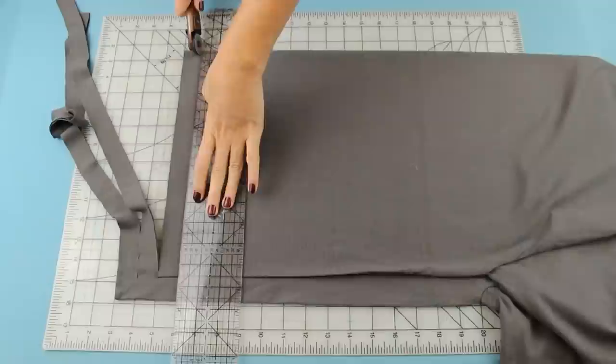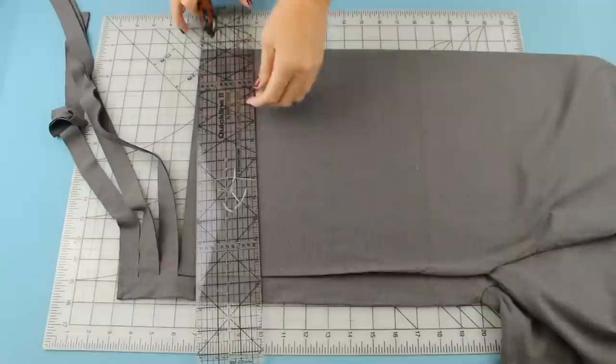I like to move each strip out of the way after I cut it, just to make sure it's cut all the way through, because sometimes it's hard to cut through all the layers of the shirt. Now just keep on cutting your one inch strips.